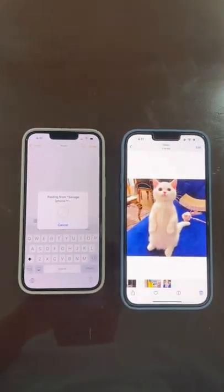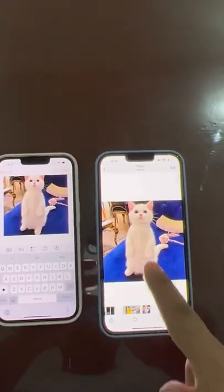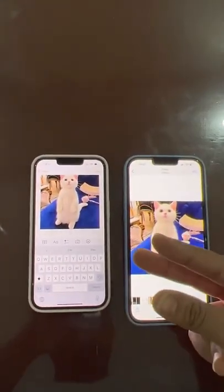Just gonna grab this, I'm gonna put this there. No. Freaking. WAY! Look at that! Guys, it literally transferred from this phone to this phone just using my fingertips. It works!